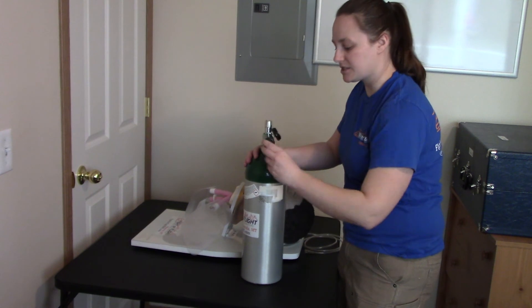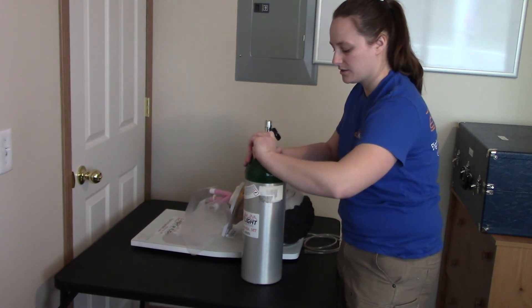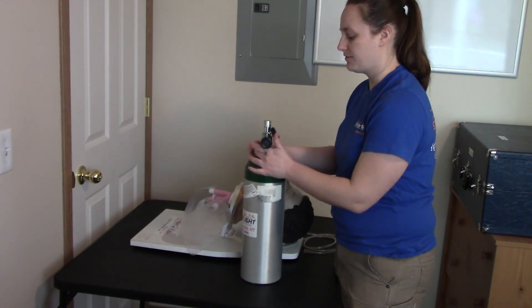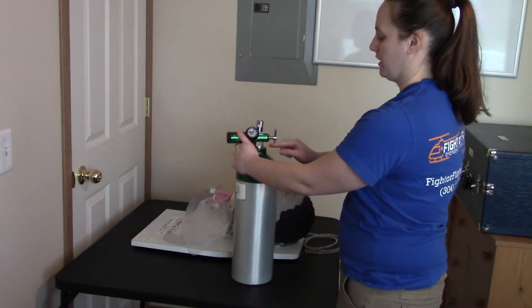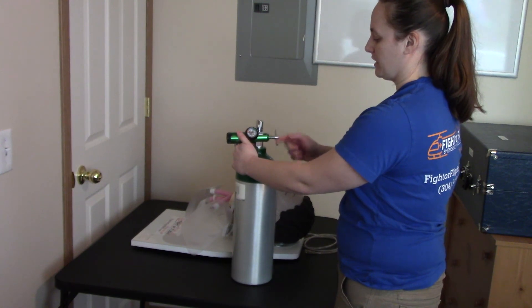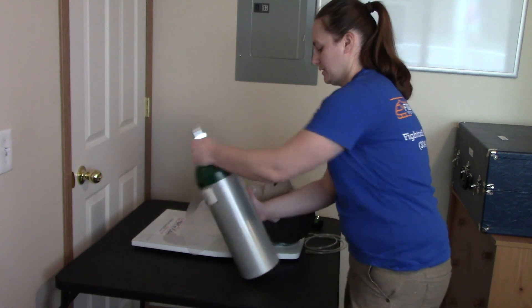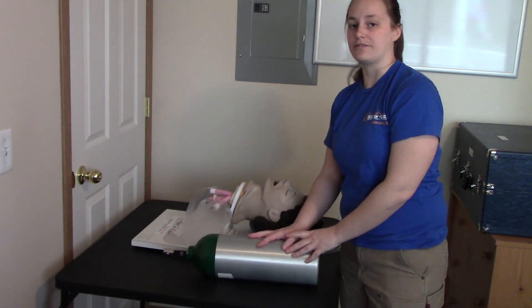I'll do that by turning the regulator all the way up as high as it'll go, and you'll hear a psssss as the air leaks out. At that point you'll know the regulator has been depressurized. You can turn the oxygen off on the regulator, and then remove the regulator by untwisting the tightening bolt and removing it. And that's it for oxygen.